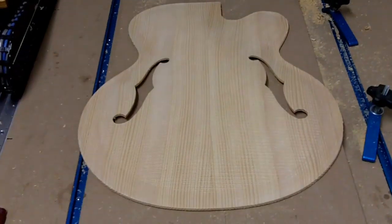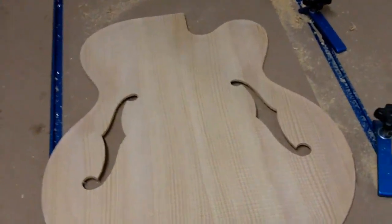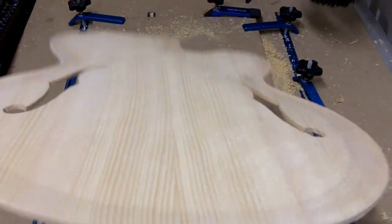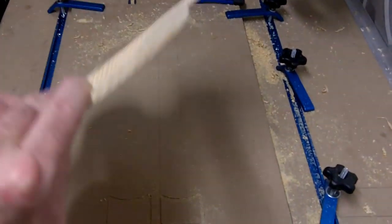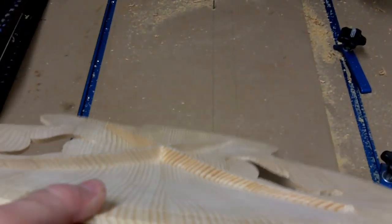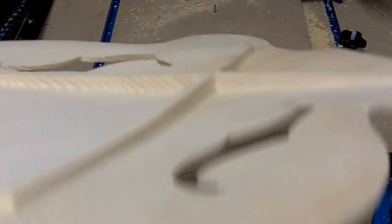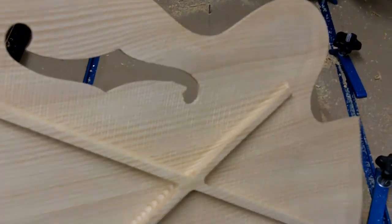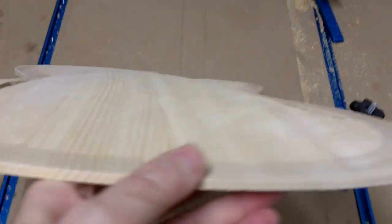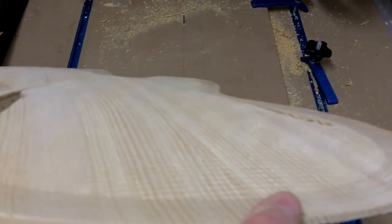And there it goes — our finished top plate. Very nice finish, both the top and the bottom, with those integrated braces that we need to fine tune for the final tap tuning. Extremely happy with how this came out. Just put it on the table and let the CNC machine do the work.